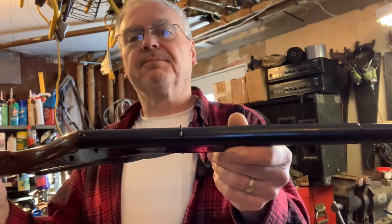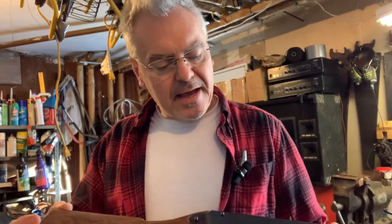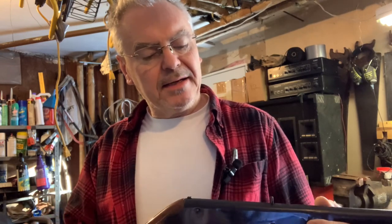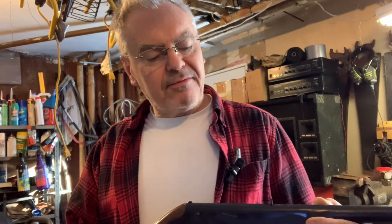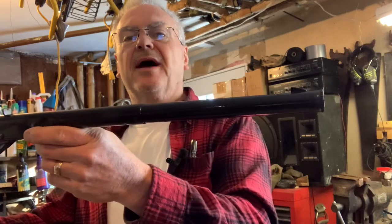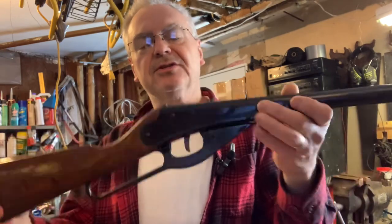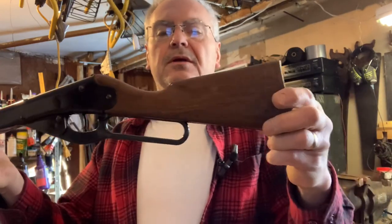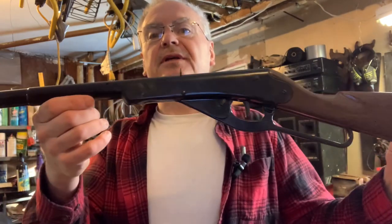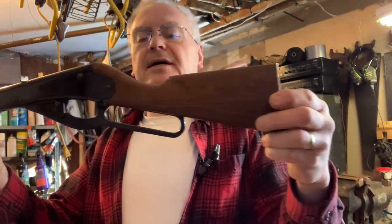This is my Daisy Heddon Model 102. Best I can tell this one was made in 1975 according to the product code. I have done quite a bit of modifications to this one and it is what I believe has now achieved what Shane Bruce over at Restomod Daisy calls super thumper status.